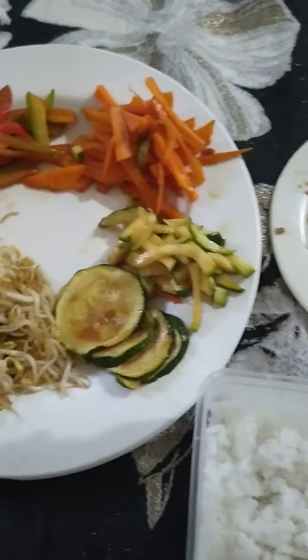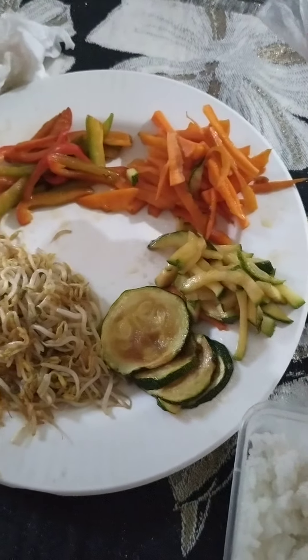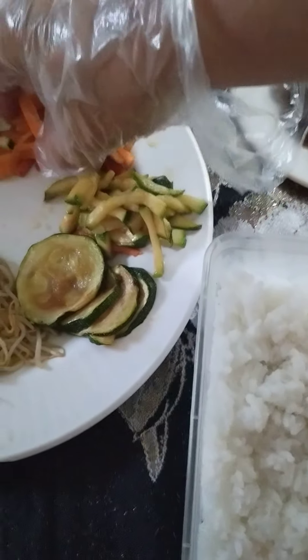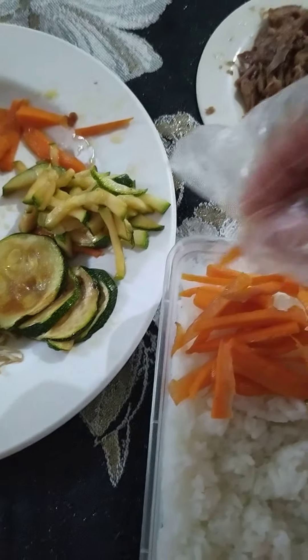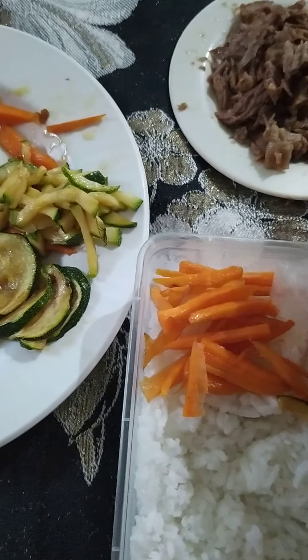Hi, ito na po yung bibimbap ko. So everything is cooked already, and the rice also. So ilalagay ko na po yung carrots. To make it very colorful and very good in presentation, you should arrange it properly.